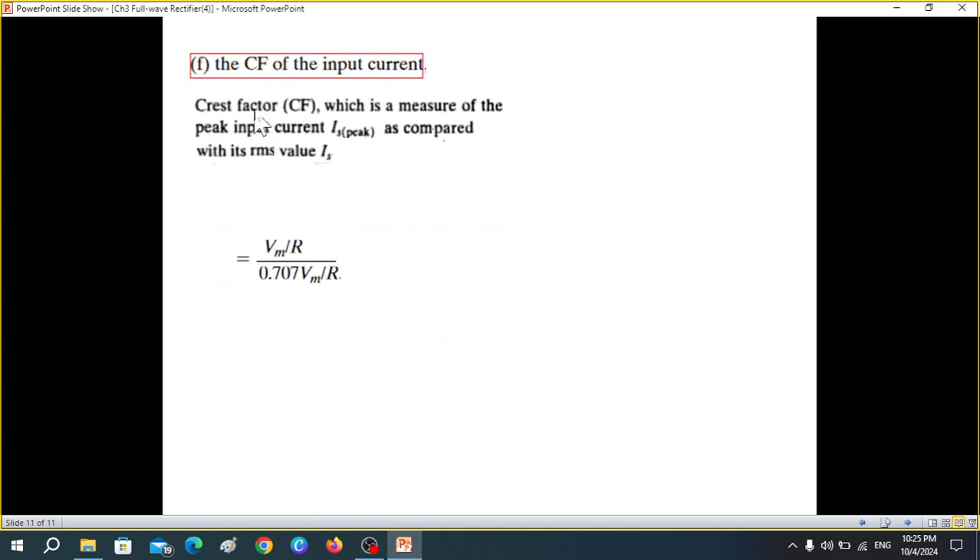The crest factor (CF) is a measure of the peak input current compared to its RMS value: CF = I_s_peak / I_s_rms. I_s_peak = V_m / R, and I_s_rms = V_rms / R = 0.707 V_m / R. Solving, CF = V_m / (0.707 V_m) = √2.